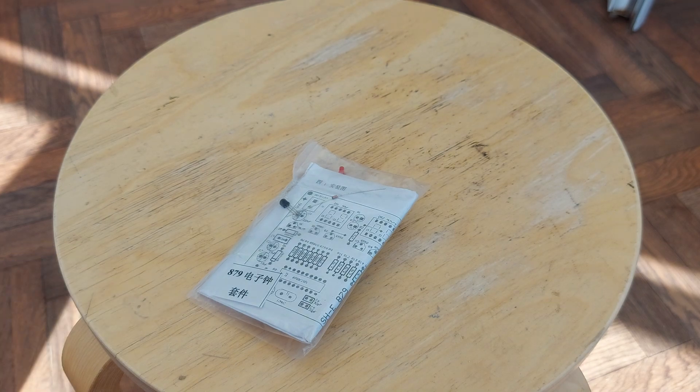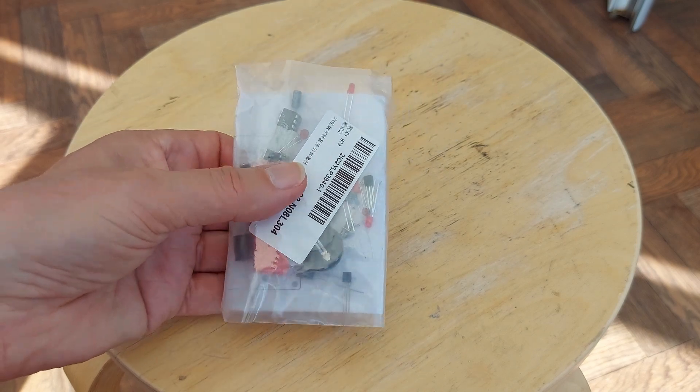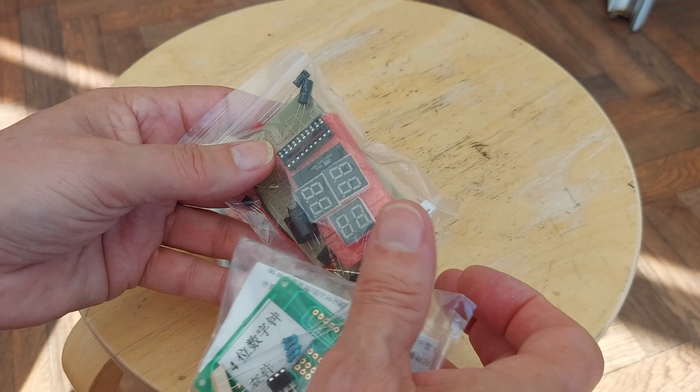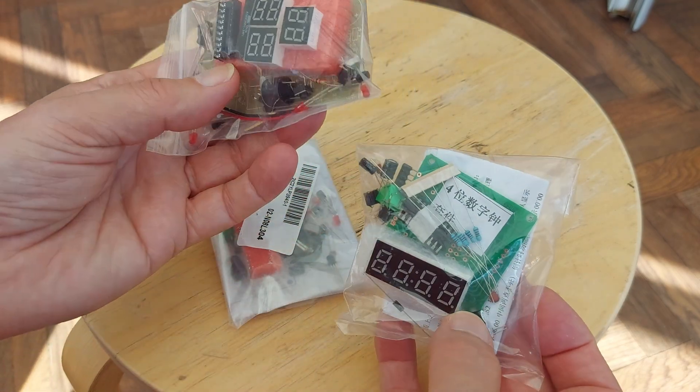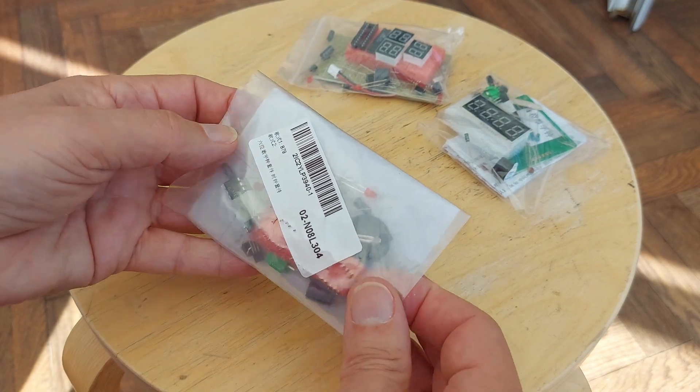Hi guys. Postman's Bin. This is the third package that I was waiting for. It's another digital clock. I showed you these two had arrived about a week ago now. This one's dropped through the door today.